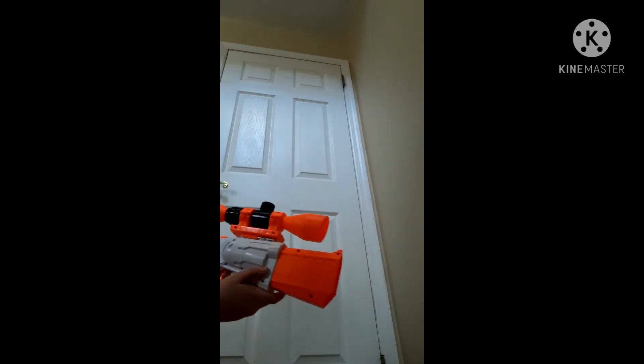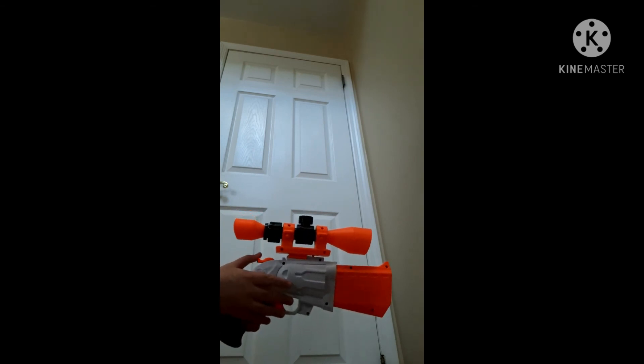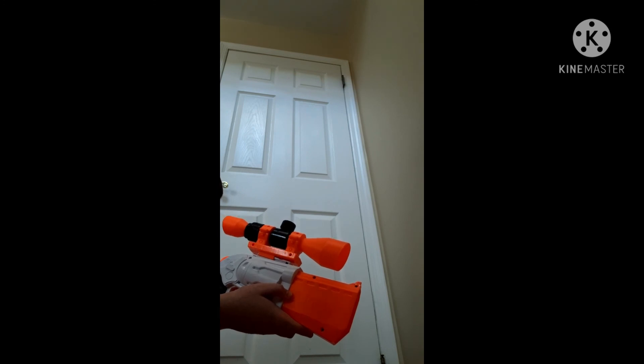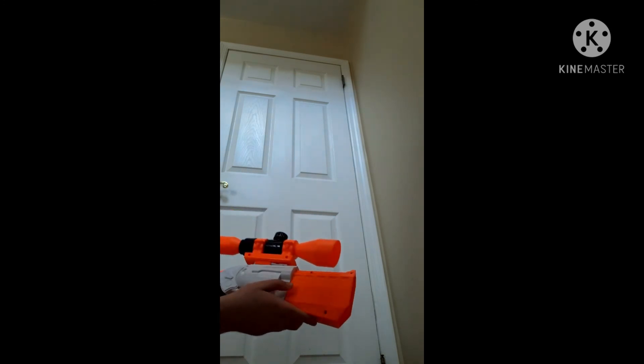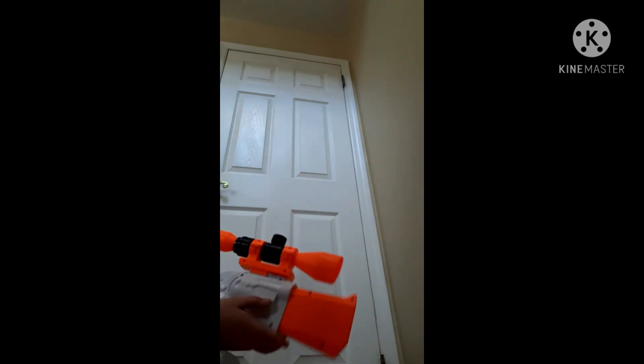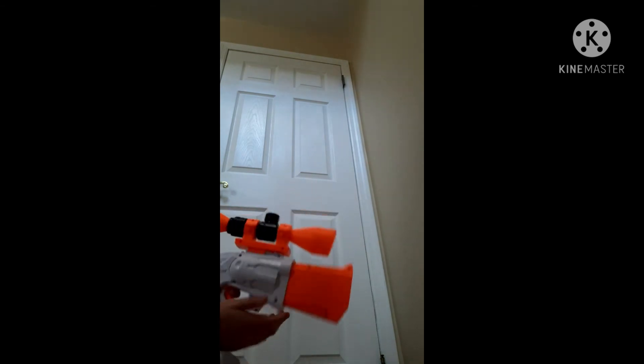And I'm going to attach the scope on. I'm going to guess that this scope is way too big for the pistol, but you know what, let's do it. Oh my gosh, I can't even put my hand right there. It's just so weird. I wonder why they had this tiny scope. This one just has no direction. I'm just going to shoot it anyway.